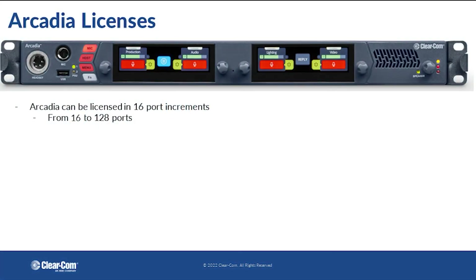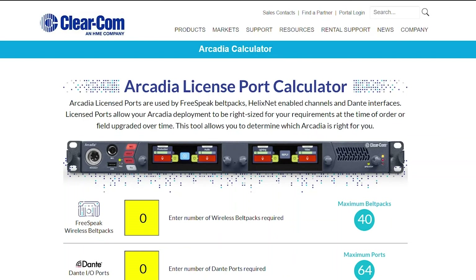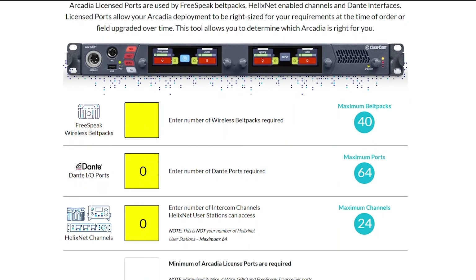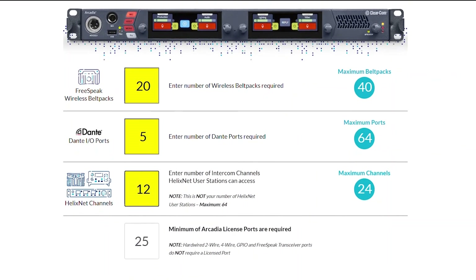Arcadia is a license-based system that allows you to select from 16 to 128 ports. Users have the option to upgrade their system at a later time in 16-port increments. License ports refer to your Freespeak 2 and Freespeak Edge belt packs, Dante channels, and your HelixNet enabled channels. To access a port calculator, please use the link in the description below.